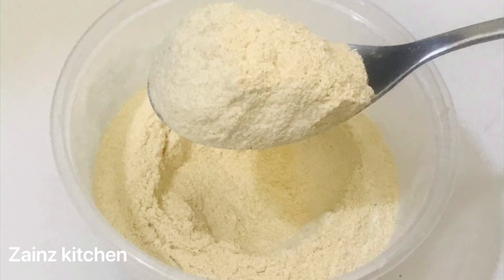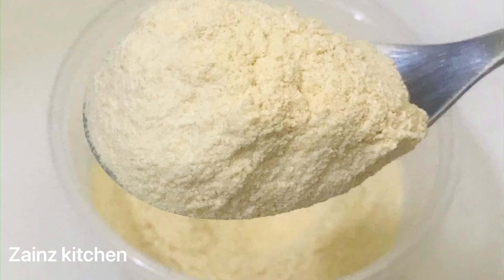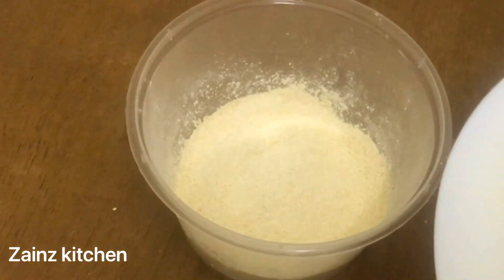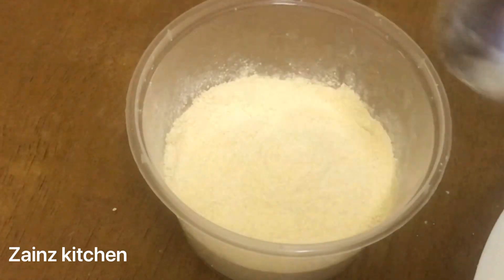Hello friends, welcome to Zayn's kitchen. We are ready today to make homemade sweets. It's easy — we can use this to make your own sweets.